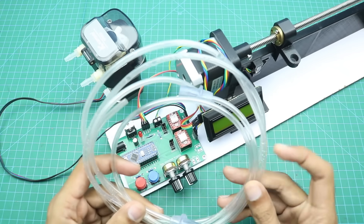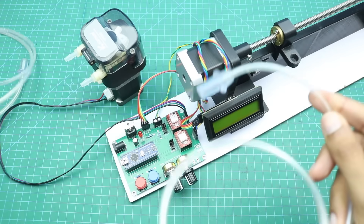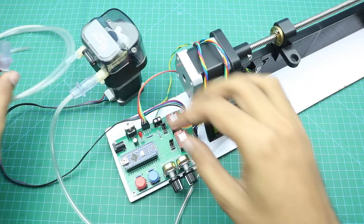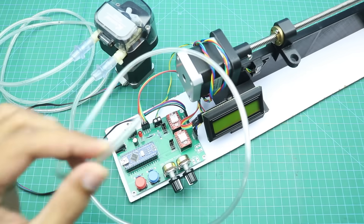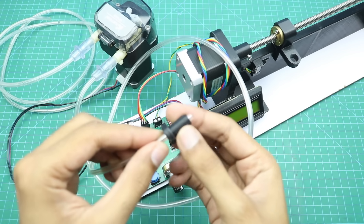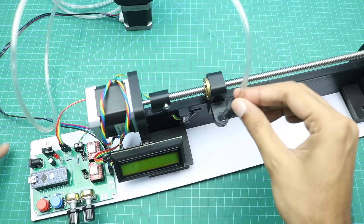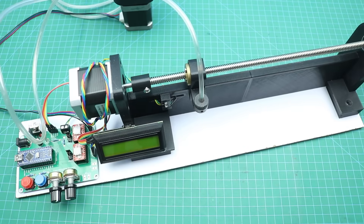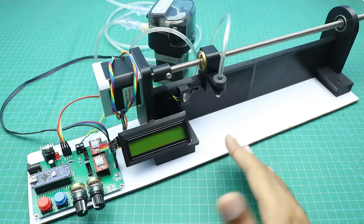Here I have some 5mm pipes. I will connect these pipes to the pump for liquid flow — this small pipe connects here for the output, and this pipe here for the input of liquid. Now at this side we connect it with the holder. Our machine is finally complete and ready to use. Now I will connect it with a 12V power supply.